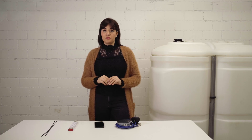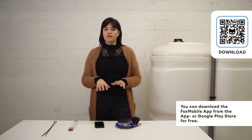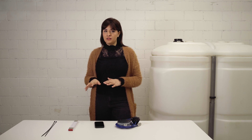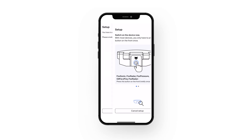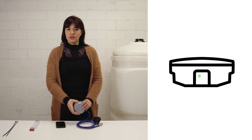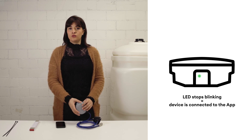First we start by setting up the Fox pressure via the Fox mobile app. Before opening the app, make sure that the Bluetooth on your phone is active. Now open the app, enter the email address and activate the Fox pressure by pushing the on/off button located in the front of the device. The green LED will start blinking, which means that the device got activated and is now connecting to the Fox mobile app.